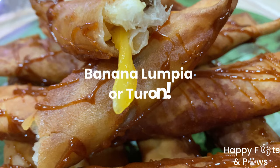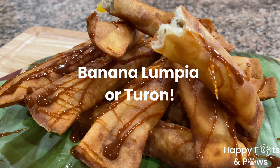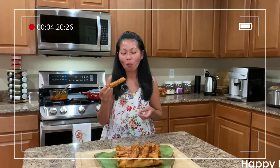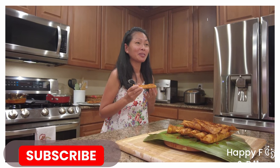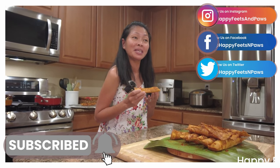Today's recipe: Saging na Turon or Banana Lumpia. If you enjoy this recipe, please subscribe to our channel for more recipes every week. Let's get started!